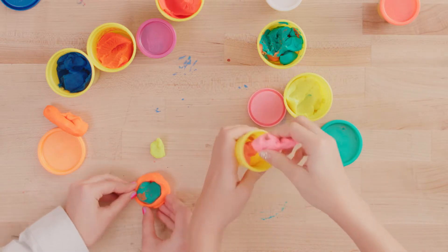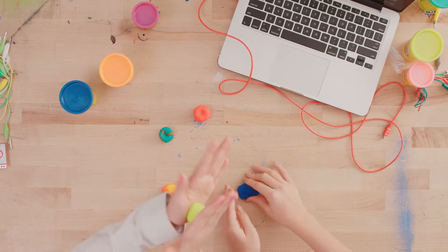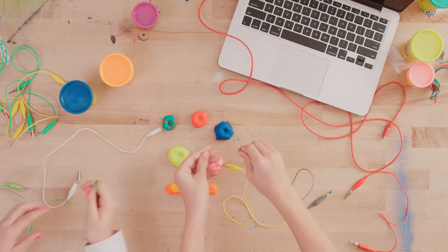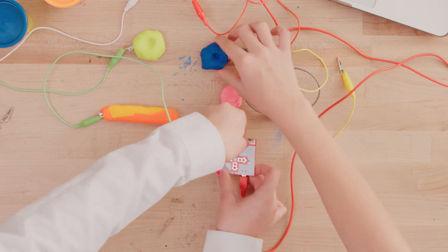These will be your buttons. So you're going to take your clay and you're going to shape it into balls and make piano keys. One end of the alligator clips goes onto your clay buttons, and the other end goes onto the Makey Makey breadboard.